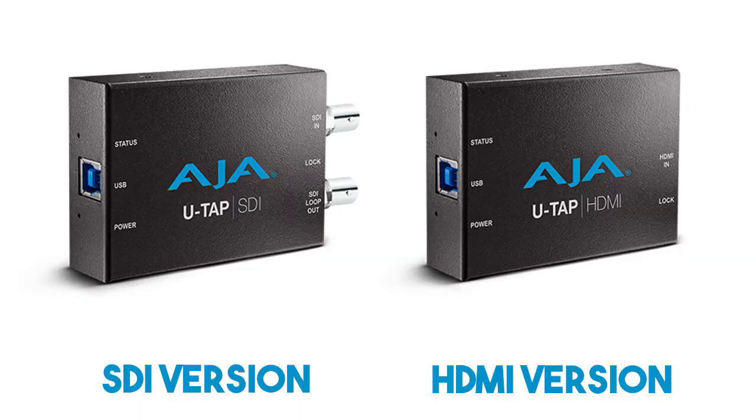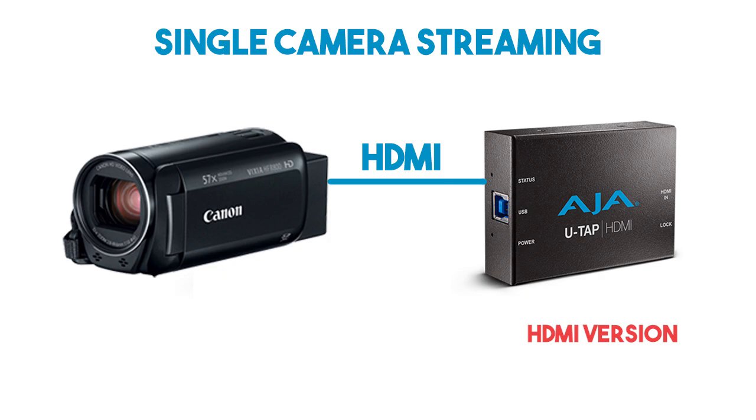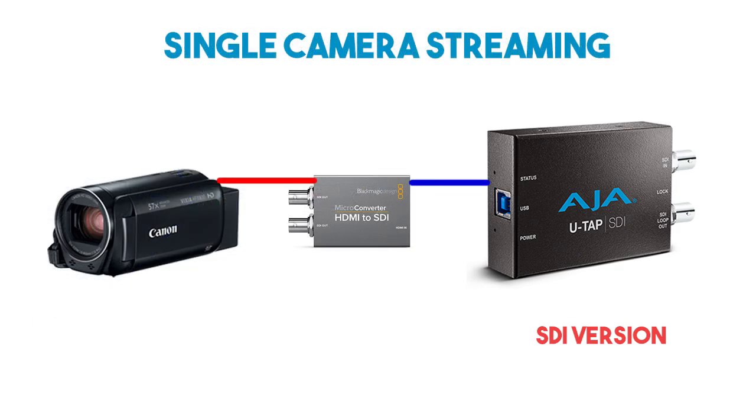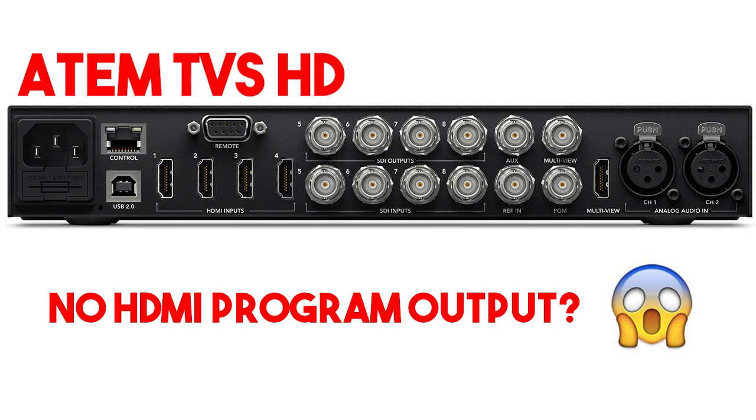The only drawback I'd say is that there are two versions — an HDMI input and an SDI input version — rather than having both available on the same device. You can find links to both versions in the description below. You'll need to do some thinking about what your video source will be. If all you ever want to do is stream from a single camera, get the HDMI version. But if you've got a roadmap for expanding your live stream and you plan on using a switcher in the future, I'd recommend getting the SDI version, and then if you start with a single camera, convert that to SDI until you get your switcher. I really prefer the locking connectors of SDI, and also the fact that you can run it over much longer distances. And finally, the ATEM TVS HD video switcher, which a lot of people use as their first video switcher, doesn't have HDMI outputs — it only has an SDI output. So put a little thought into which version of the U-TAP you end up getting.